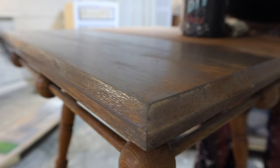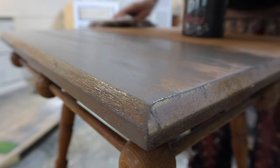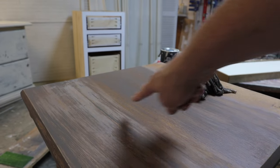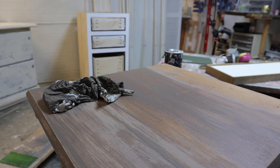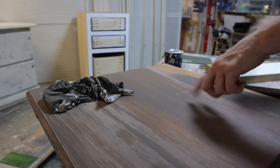See how it's starting to dry — wet paint, dry paint. It's drying lighter but that's okay because when I seal it, she's going to come back to this color.